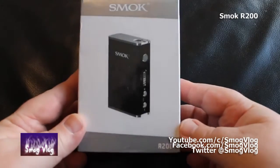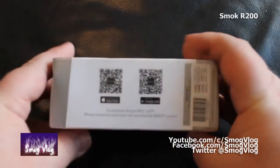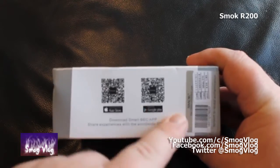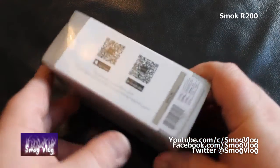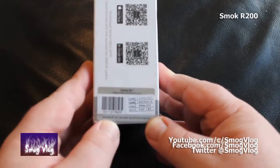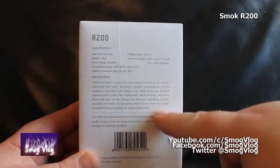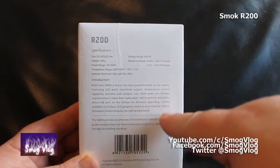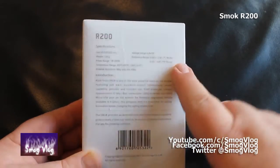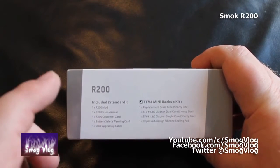Here we are with the unboxing for the Smok R200. Quick tour around the box - nothing on top and bottom. On the side we've got the standard Smok BEC app download QR code thing, something to do with mobile phones. Slack's favorite scratch and sniff thingamajig. Looking at the back of the box there's the wordy stuff about giving up smoking and some quick tech specs, which will be thrown up probably after this.